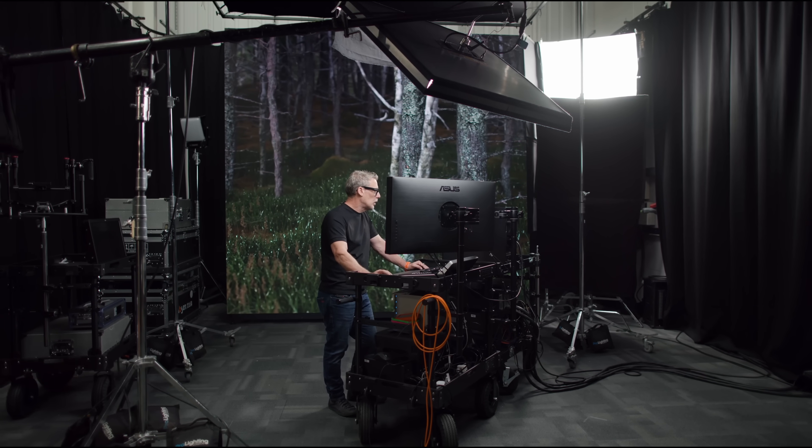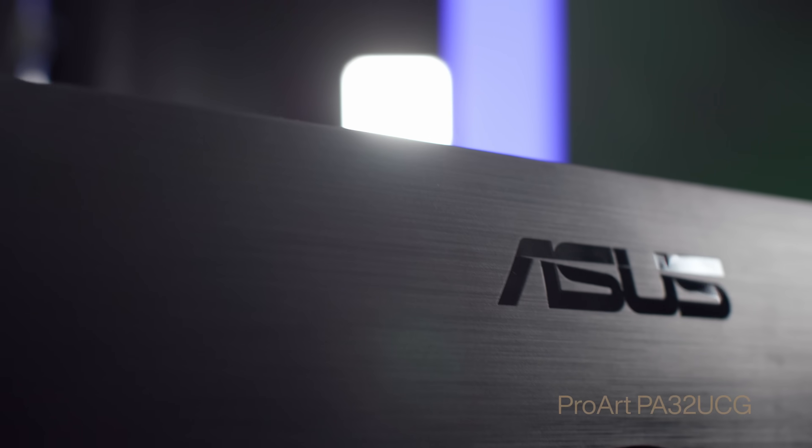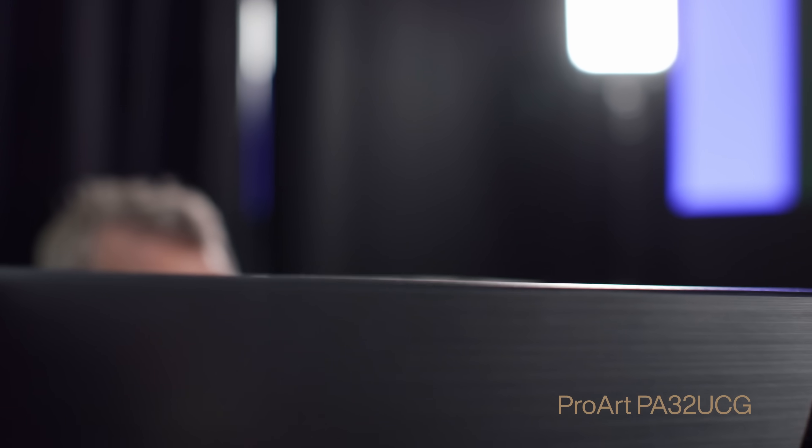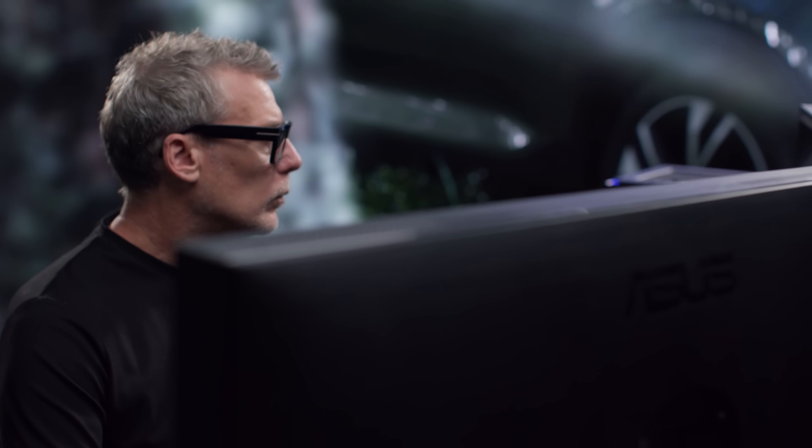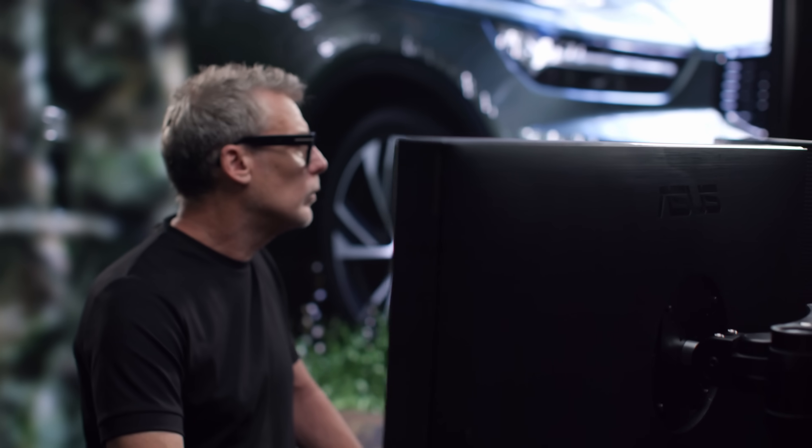My name is Brett Danton. I'm a director and director of photography, mostly working on commercials. I've been using the ProArt PA32UCG on a volume stage pre-build. We've been looking at panels and workflow and how to get the image looking as real and cinematic as possible.